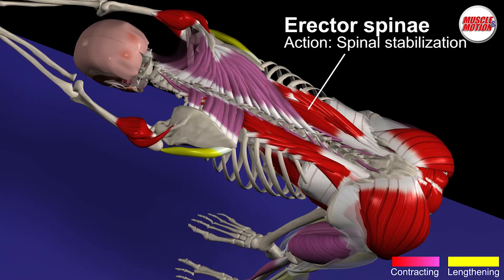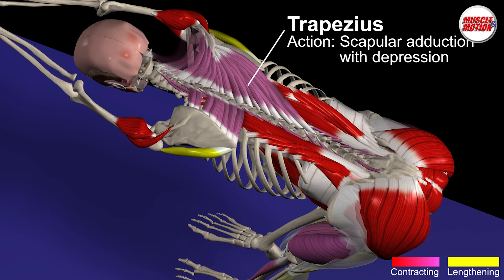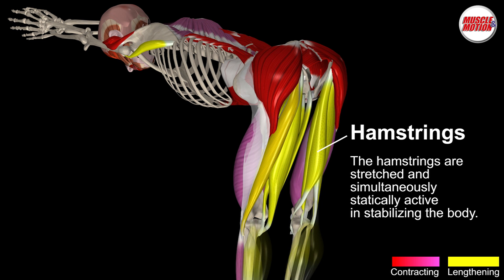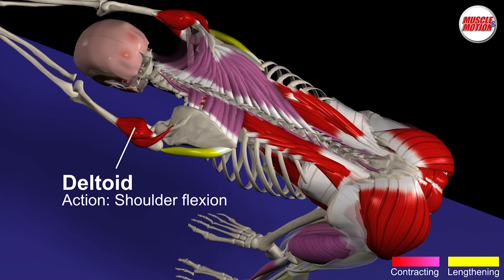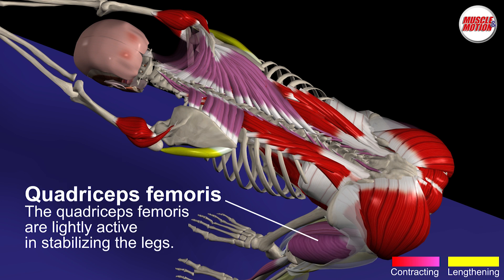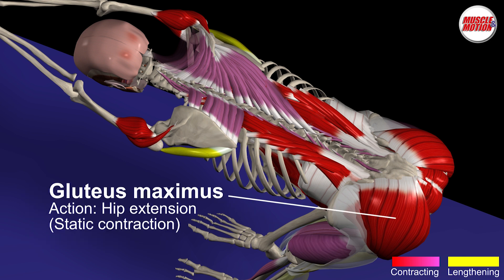The erector spinae are the main stabilizers in this position, maintaining the natural position of the vertebral column. The intermediate and inferior trapezius adduct and pull the shoulder blades downwards, abducting the shoulders from the ears. The hamstring muscles are stretched and simultaneously statically active for stabilizing the body. The deltoid muscle stabilizes the arm and the rhomboids adduct the shoulder blades and help the trapezius. The quadriceps femoris are lightly active in stabilizing the legs. The gluteus maximus extends the hips and thus prevents the body from falling down.